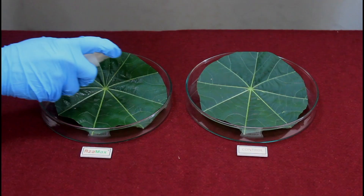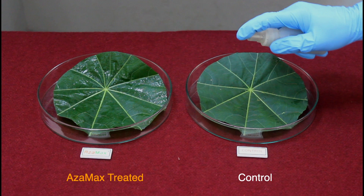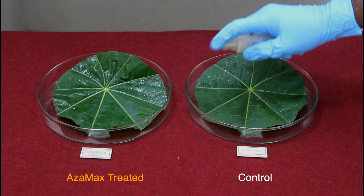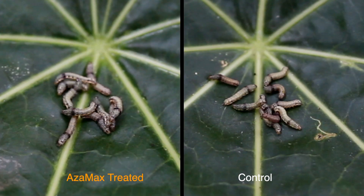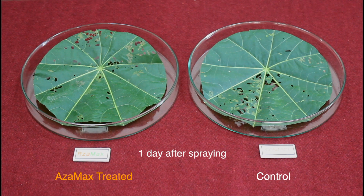Let's look at the anti-feedancy of Azimax first. For this, we have taken two clean fresh leaf discs. We are spraying one leaf disc on the left side with Azimax solution — this will be called Azimax treated. The second leaf disc on the right side is sprayed with plain water — this will be called control. Spray thoroughly and leave these leaves to air dry. Now we are releasing ten second-stage larvae of armyworms, starved for one hour, on each of the treated and control leaves.